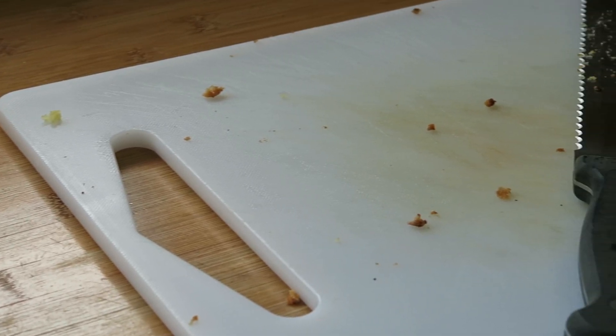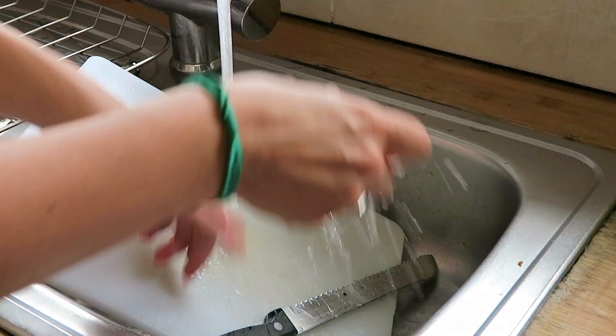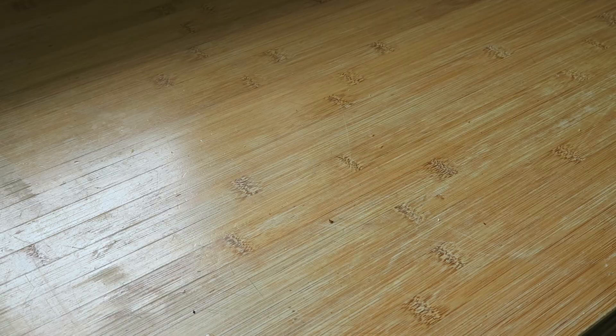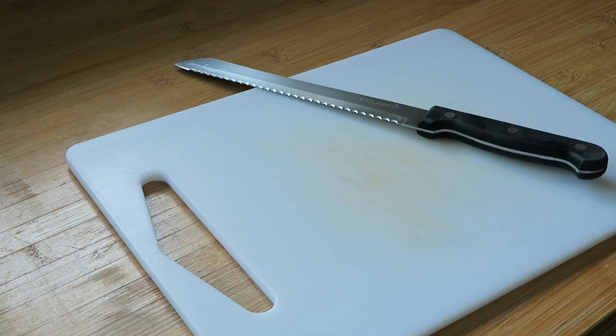The same goes for chopping boards and knives — if you're using one that someone's used before, make sure you give it a really good scrub before you put your gluten-free food on it. Using normal washing-up liquid is absolutely fine, or a dishwasher. You don't need to go out and buy your own chopping board and knives, you just need to make sure that what you use is really clean.